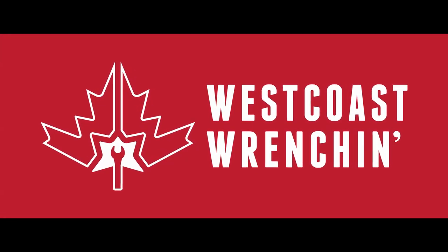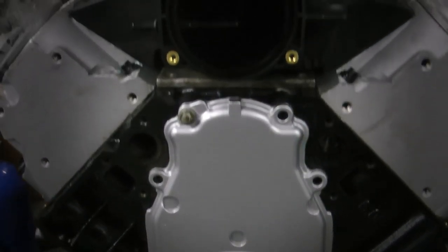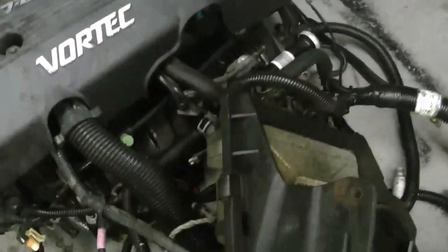Welcome to West Coast Wrenching. I've had a lot of people asking me about some of the differences between using a MicroSquirt and a stock GM ECU, and maybe why you should use a MicroSquirt. In this video, I'm going to go through some of the reasons why you should use it, and some of the reasons why not.